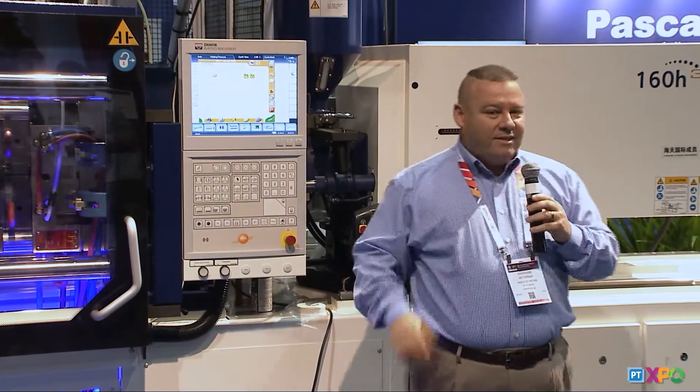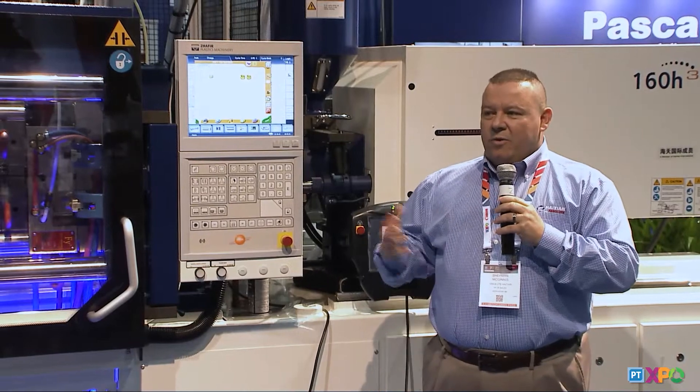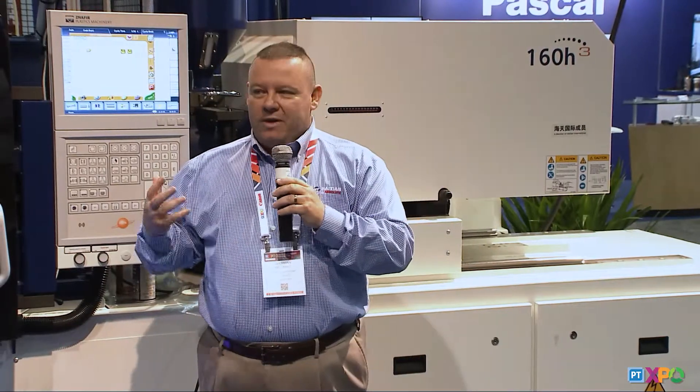That cost-effective price point is what makes HITN such a great opportunity for molders. It's all about ROI, cost of ownership, and partnerships — not just during the sale, but after the sale. We don't want to just be a supplier; we absolutely want to be a partner with everyone we sell a machine to.